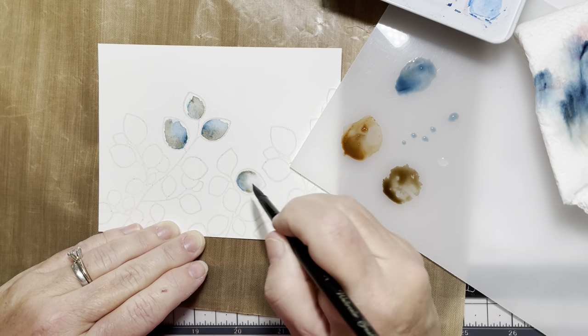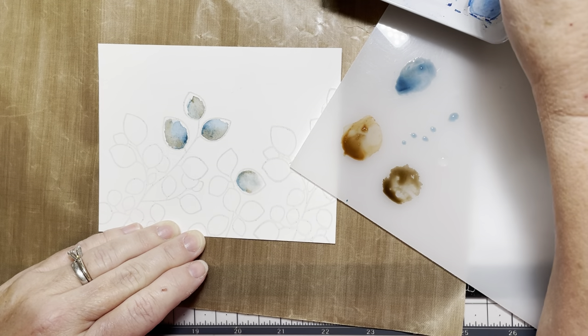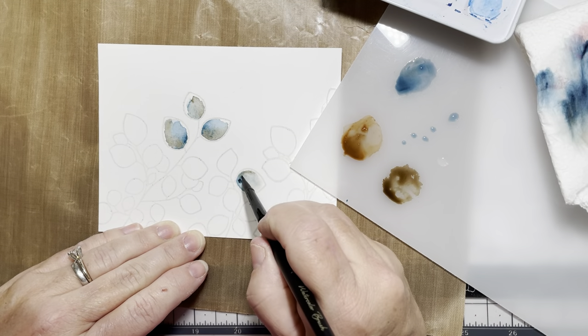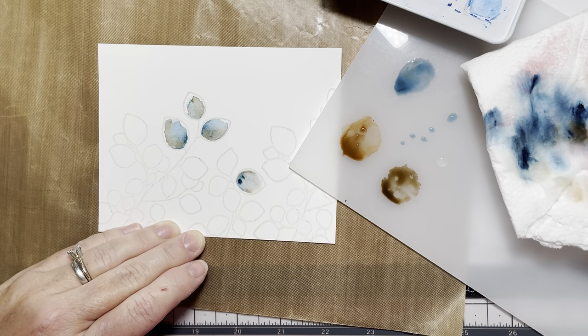I'm pulling off the excess pigment — the brush will be sort of wet but not real wet — and you just sort of soak it up and put it on your towel.